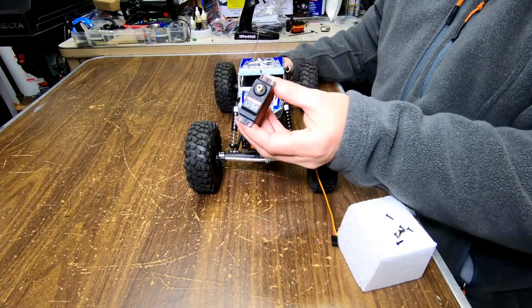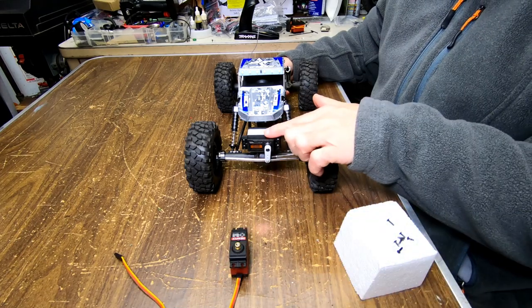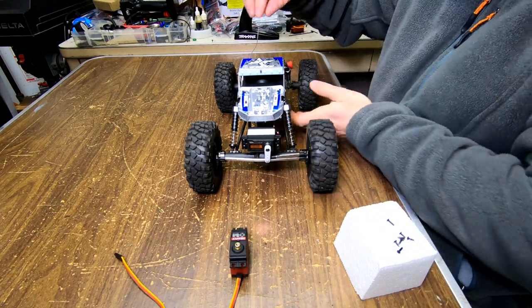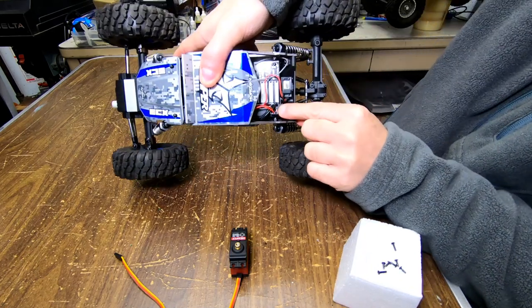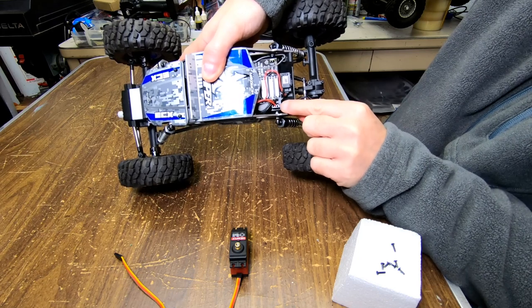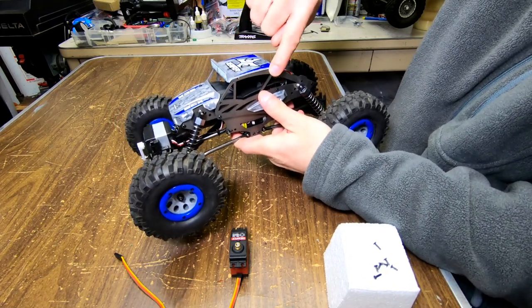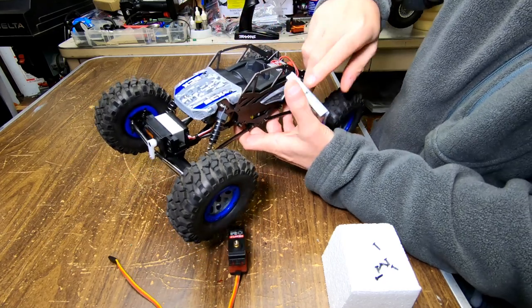I got this Hexfly here — this is from my Gen 8 — and I'm going to put that in this one. What you need to do, because in the back of this unit it's kind of funky, they have a funky connector, you just can't connect the servo. So you got to unscrew the top plate with the four screws. I already did it.